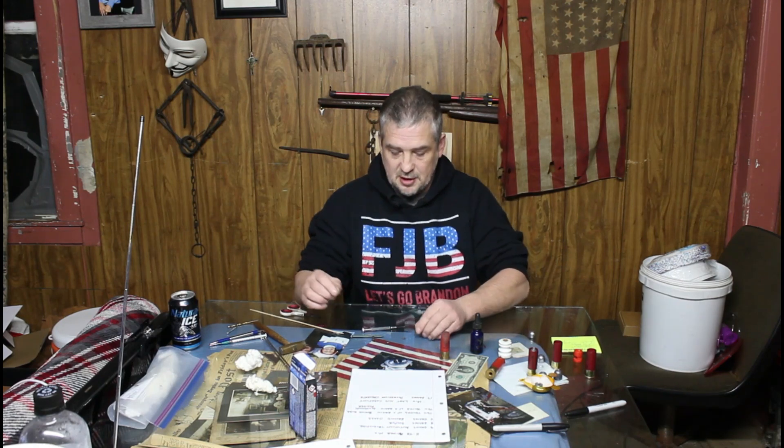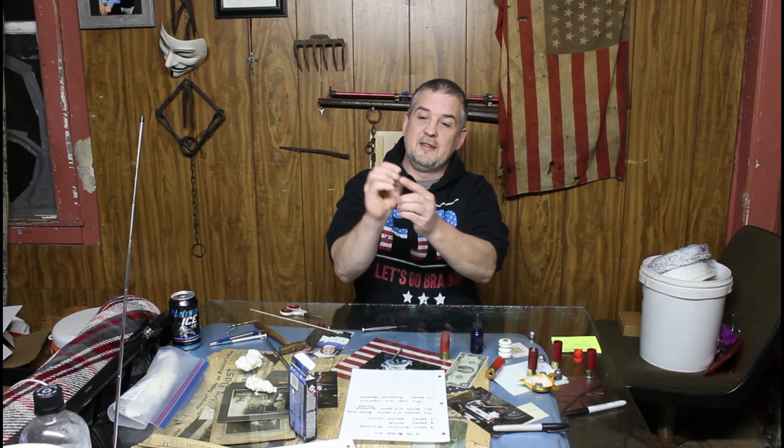I mixed all this stuff up and wanted to find an easier way to put it into the caps. The method I'd seen in other videos involves taking the dry powder and scraping it into the primer cup, then putting the little anvil back in, and squishing them back together. That seemed kind of tedious, and working with dry powder means it could go off unexpectedly.